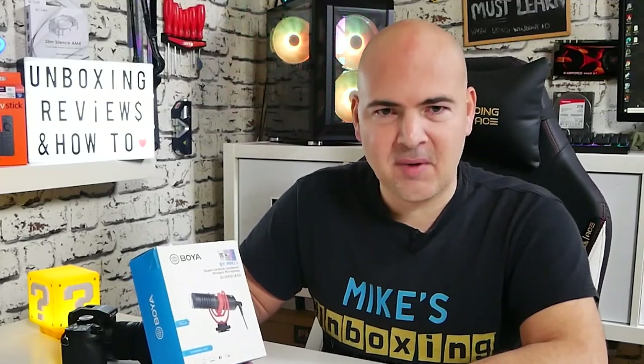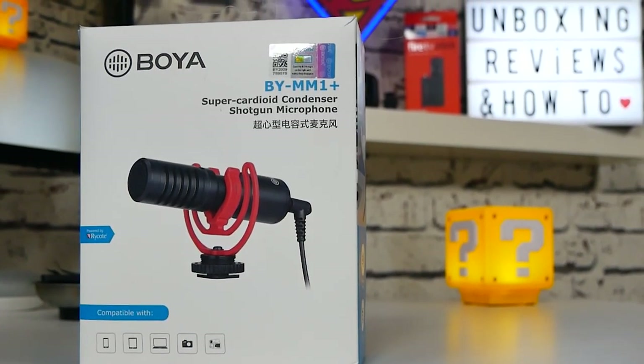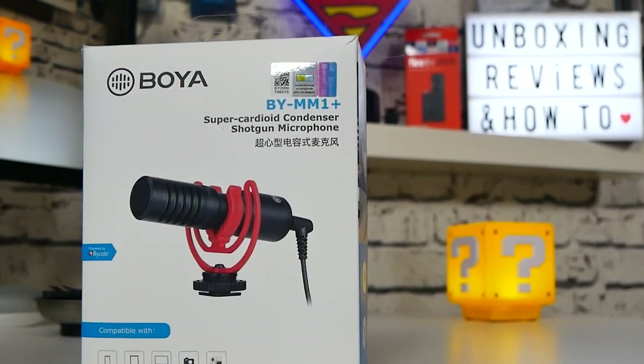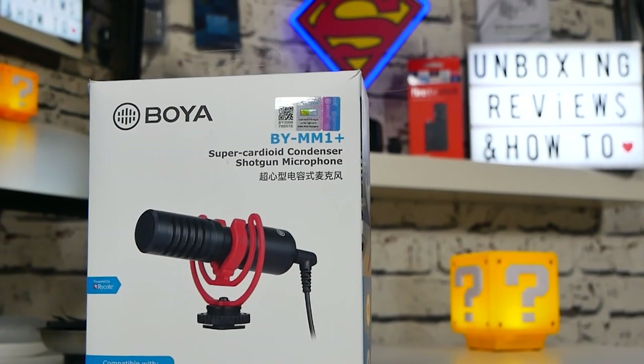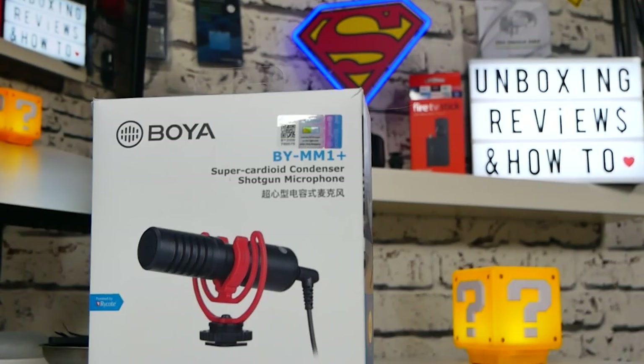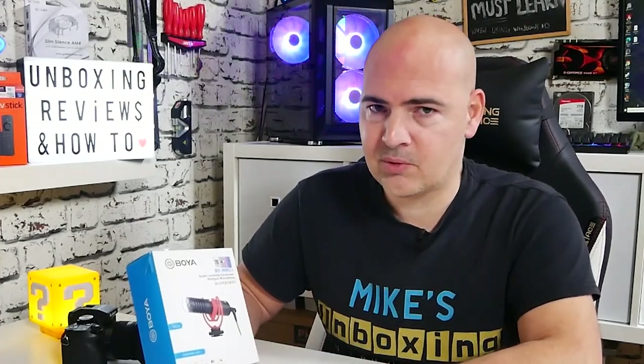I really do love the packaging on Boya products — it's just that simplicity which really does seem to work for me. On the front we've got the picture of the unit itself, and we've got the official Boya logo sticker on there as well, so it's a genuine product, not a counterfeit. Weirdly, people have been making counterfeits of these, so do watch out for that when you're buying them — buy from reputable sources.